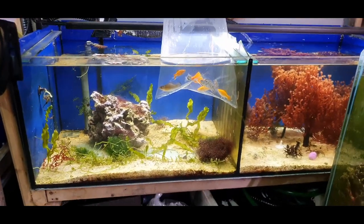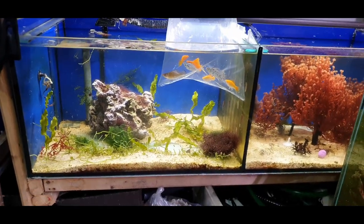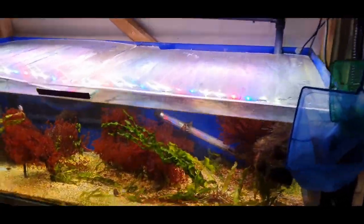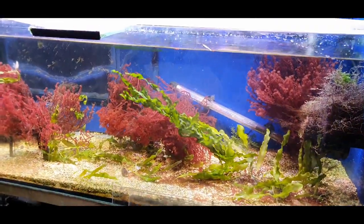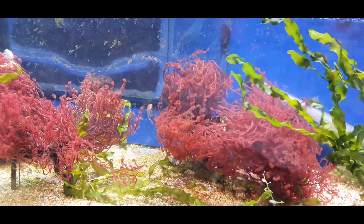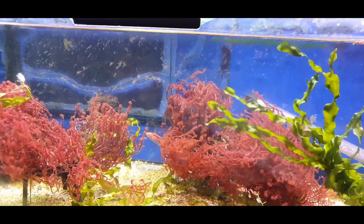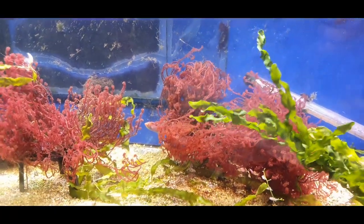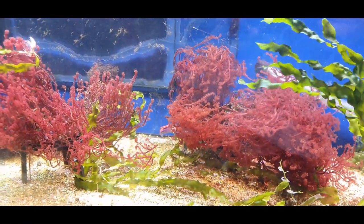So I'm going to acclimate them in this left-hand section of the tank, but eventually they're going to be going into this tank here. What I need to do first is try and capture this Lubbock's wrasse. I've tried already but he eluded me the first time, and the reason I want to remove him is because any babies the mollies produce are going to get eaten by him.